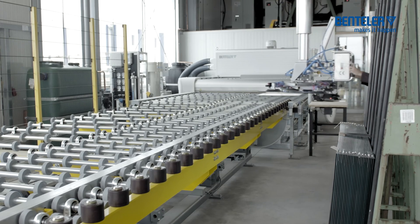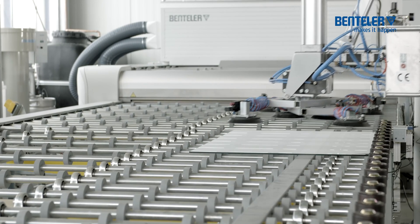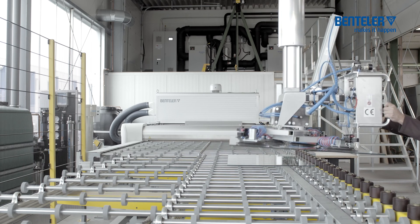The loading tilt table is loaded individually with a variety of glasses by the operator. The subsequent buffer zone decouples the loading and tilting table from the system so that extensive independent loading is possible.